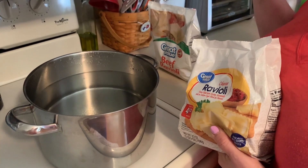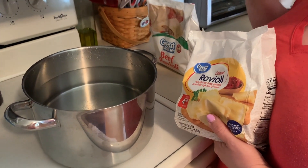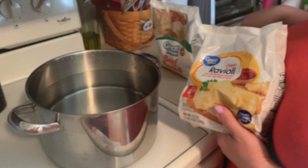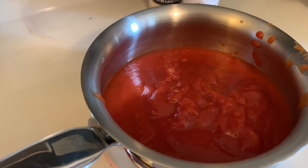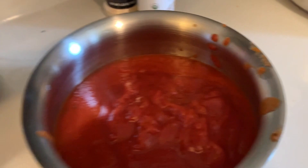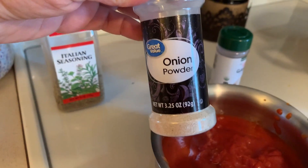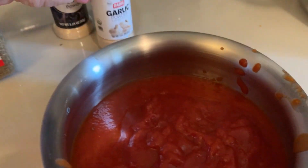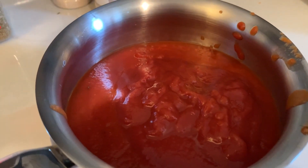What I'm going to do is take the leftover marinara sauce that I have and leftover tomato sauce, and create a sauce for these ravioli. In this pan, I have leftover pasta sauce and leftover tomato sauce. So I'm going to add to it some Italian seasoning, onion powder, and garlic powder. Mix it together, let it simmer, and it'll be ready to put on the ravioli.